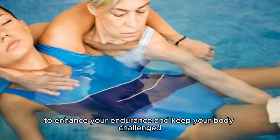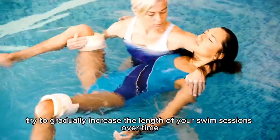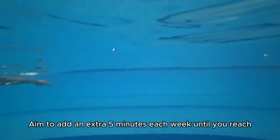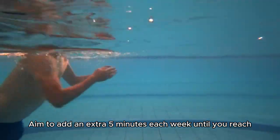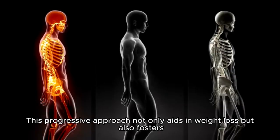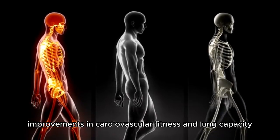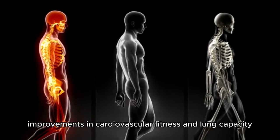Additionally, to enhance your endurance and keep your body challenged, try to gradually increase the length of your swim sessions over time. Aim to add an extra 5 minutes each week until you reach 45 to 60 minutes of continuous swimming. This progressive approach not only aids in weight loss but also fosters improvements in cardiovascular fitness and lung capacity.